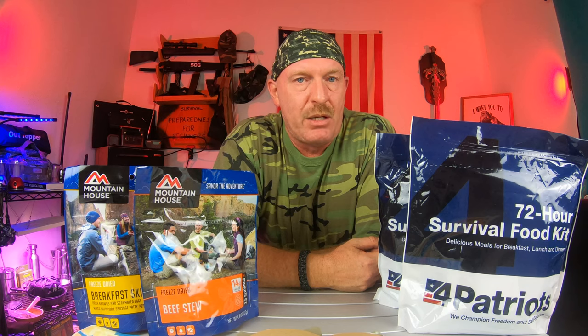Certain things don't last as long — fruit, for one. Another one would be anything with tomato or tomato sauce. You just have to make sure that you're watching the cans. If they start to bulge or anything, don't even bother opening it — throw it right in the trash can. If they're starting to rust, I'd be very leery about that.